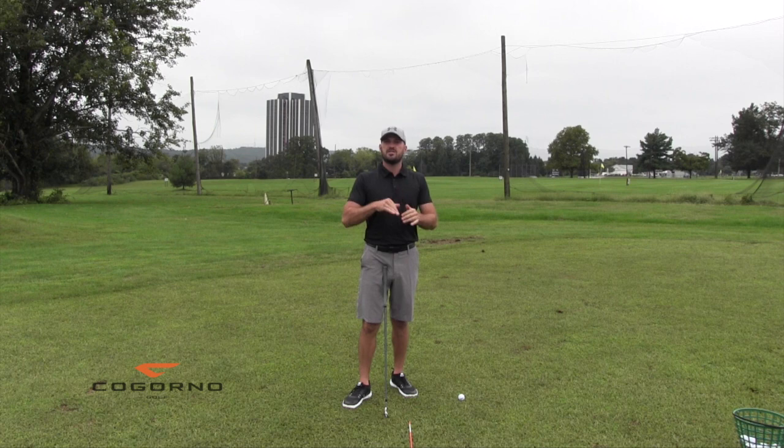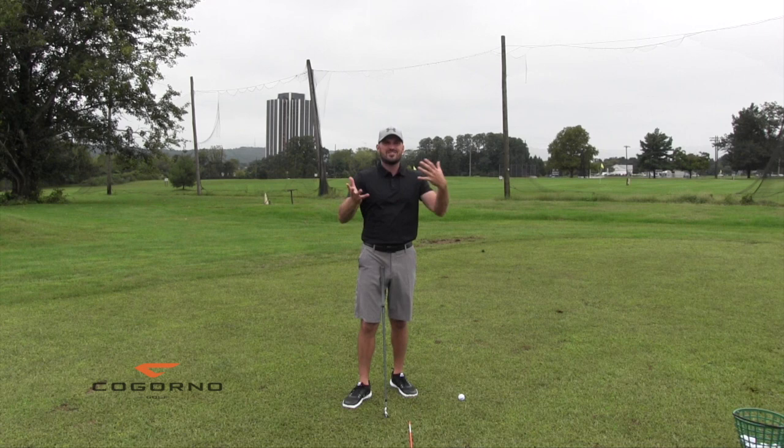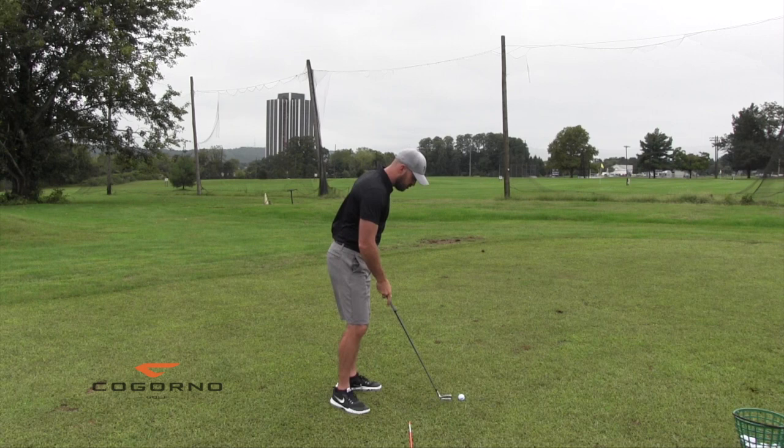Let's talk about shallowing your downswing and the secret to it. What we're going to talk about today — the wrist angles — is genuinely the secret. We're not making that YouTube clickbait type of deal. I genuinely think this is the secret to shallowing your downswing. Meaning if you get this part right, the other stuff doesn't matter nearly as much. This is huge.